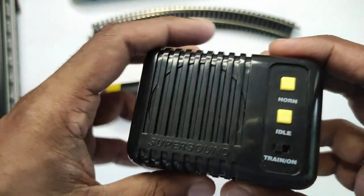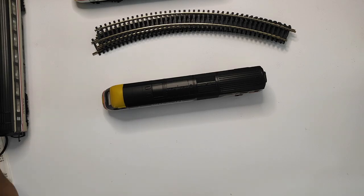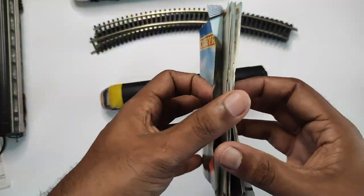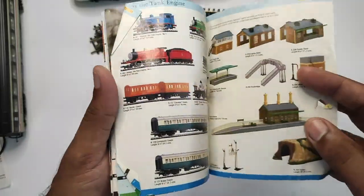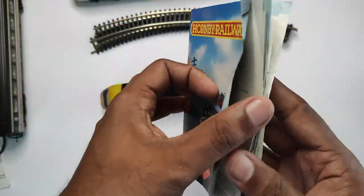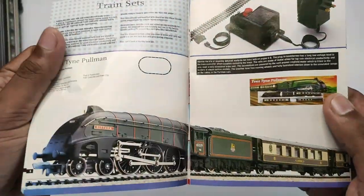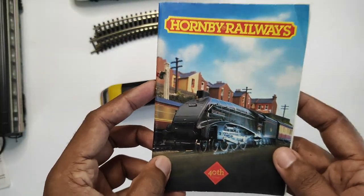Before I wrap up the unboxing, let me show you one other cool thing that was in the box — a little mini version of Hornby's 40th edition catalogue. Just going through this when I got the set brought back all those childhood memories of seeing what was available. This was when they had the Thomas the Tank Engine range as well — the train sets, the locomotives, everything available at that time. It's enough to give you those rose-tinted glasses again. Pretty cool, and I'm sure I'll be reading this many times in the future.